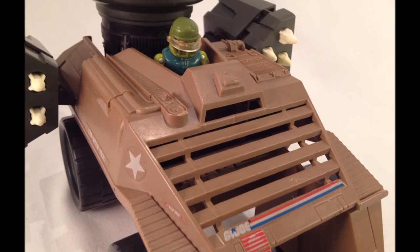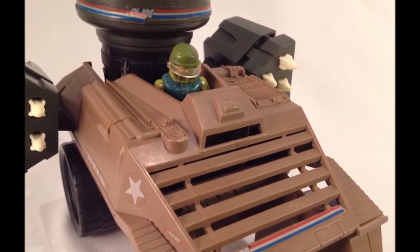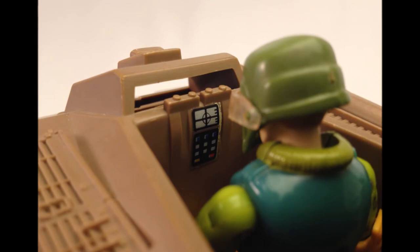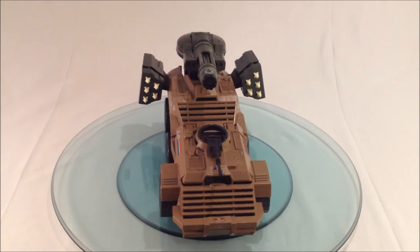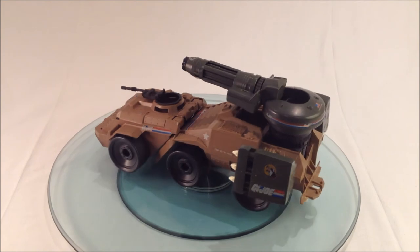It also continues the slatted armour design, even if it fulfils no purpose as the driver cannot slink down into the vehicle. Targeting information for the weapons is provided by unique stickers. I would have preferred it if the split-apart feature was done away with and the scout car was fused to the front of the cannon vehicle — it would have looked like this.